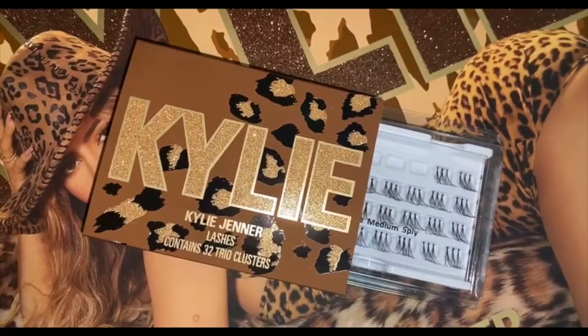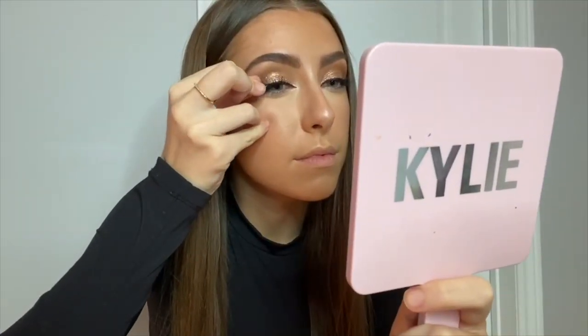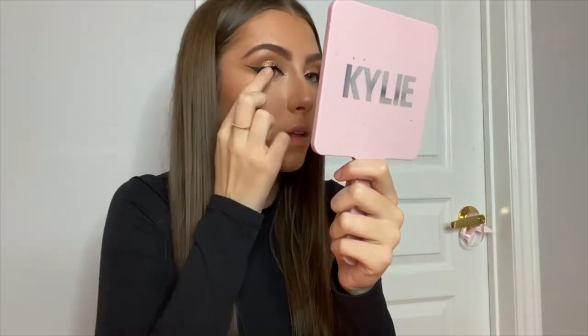For lashes, I'm taking the Perfect Lashes — that's what it's called — from the leopard collection. They're really cute and cool because they have like three little pieces as opposed to normal individual lashes, so it's a little bit more glam than the average individual lash.